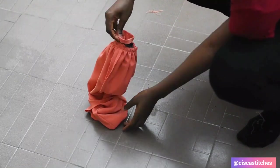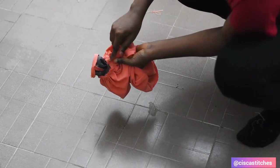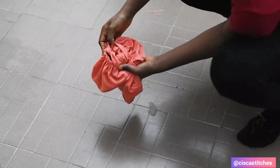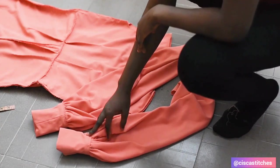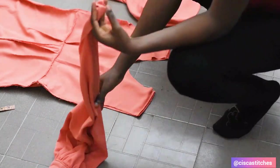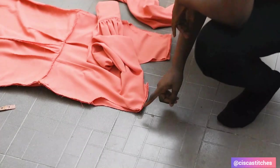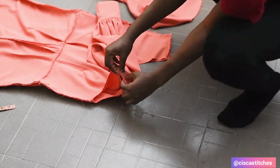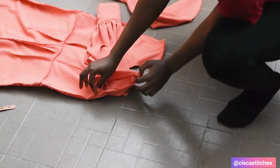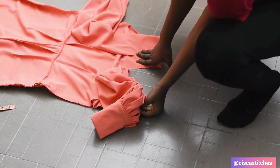I place and fold the cuff by half an inch to cover up the raw edges, then sew all around to secure. After fixing both sleeves, the next step is to attach them to the bodice. With sleeves right sides out, I place each sleeve head inside the armhole right side to right side, matching the sleeve head notch to the shoulder seam and the side seam of the sleeve to the side seam of the bodice, then sew by a half-inch seam allowance all around. I repeat for the second sleeve.